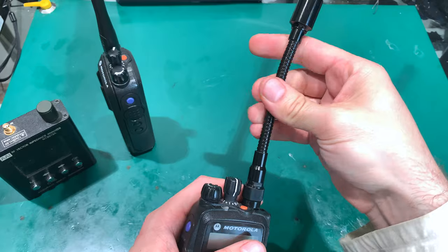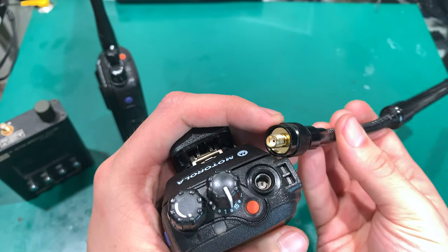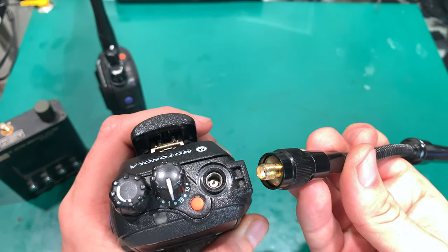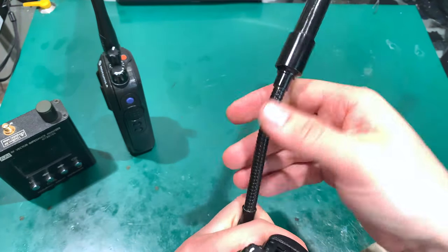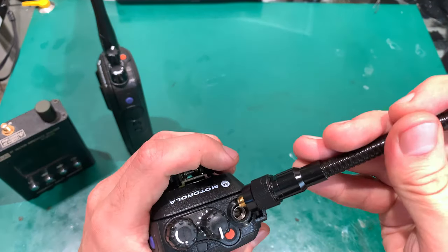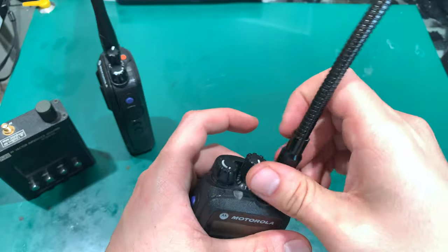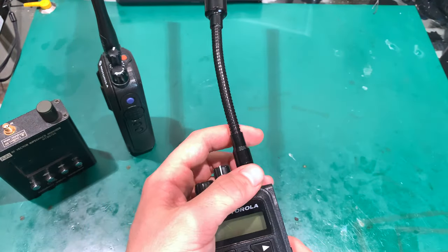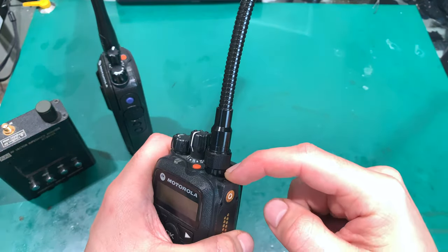Let's take a look at the connector — surprise: it also perfectly fits the Motorola, and this is not something that comes easily. I've got lots of antennas from China that don't fit Motorola. But this one fits perfectly. That part is made of metal, the flexible gooseneck is also made of metal, and it perfectly wraps around the mount and gives a very good, nicely secured connection.